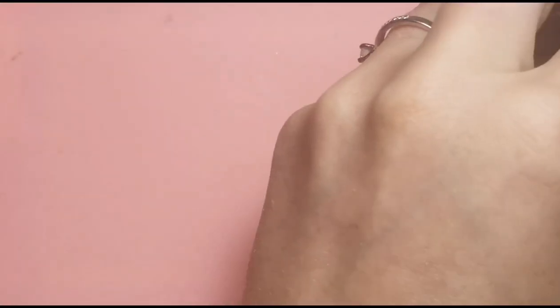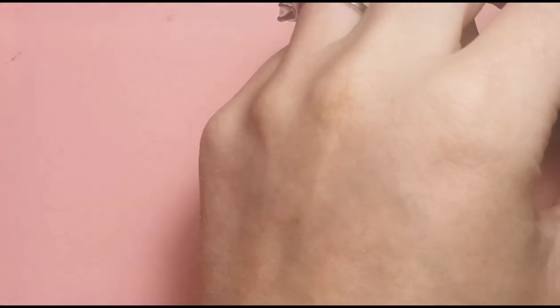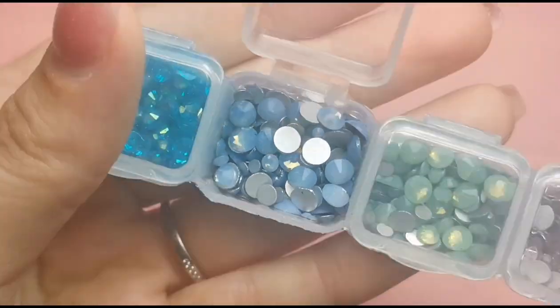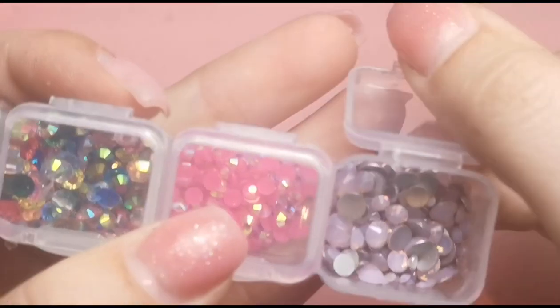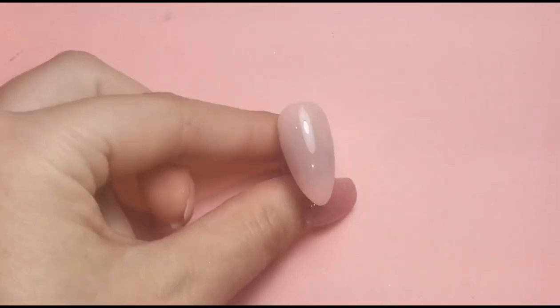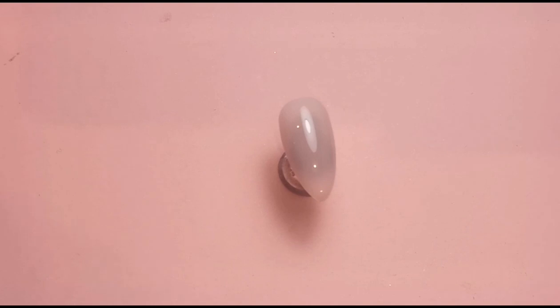We're going to be doing some nail art with these colors on the other two nails. The two nails I've just put in the lamp are just going to be plain, but we're going to be putting the opal crystals on just to give them a bit of something extra. Here are the blue opal crystals — they're absolutely beautiful — and they're going to go on the pink nail. And here are the pink ones that are going to go on the blue nail, just to switch it up.